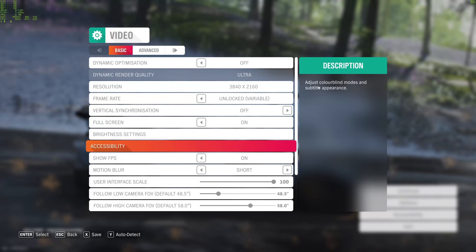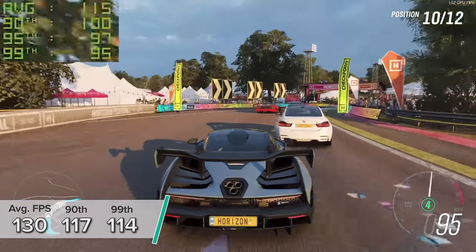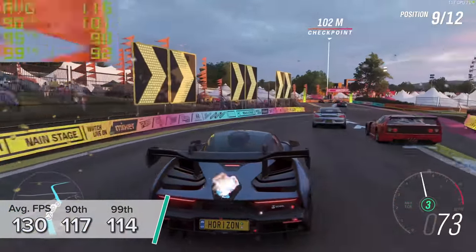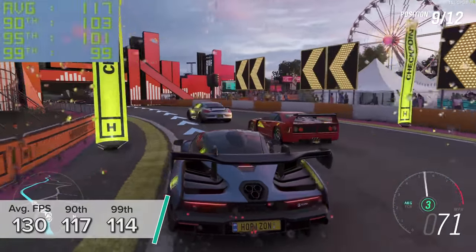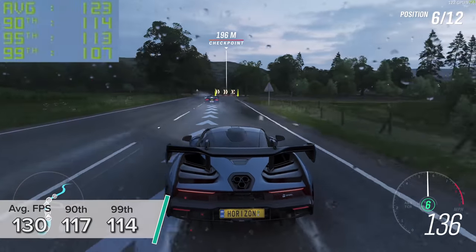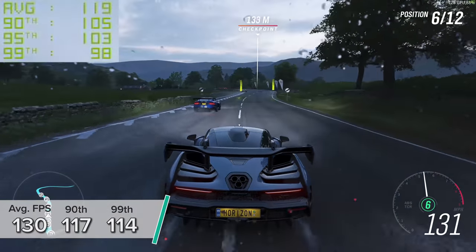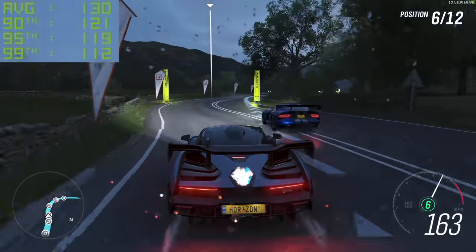Next up we've got Forza Horizon 4. At 4K ultra settings using the game's inbuilt benchmarking mode, you're looking at an average of 130 frames per second, with 117 and 114 for the 90th and 99th percentile results respectively. For a racing game, 45 to 50 FPS is a very acceptable figure because you haven't got the high action scenes you'd have in a first-person shooter like Warzone. So 130 FPS covers you more than nicely, and you literally do not need any more frames per second in Forza Horizon 4.